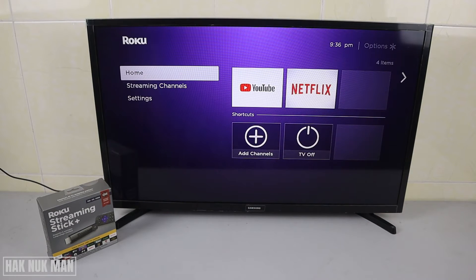Good evening everyone. In today's video I'm going to show you how you can check for updates on an app on your Roku Streaming Stick Plus. This function can only check for updates with applications that you already have installed.